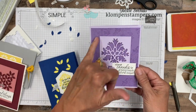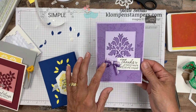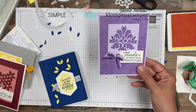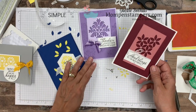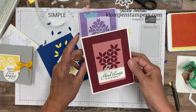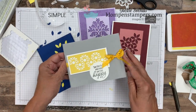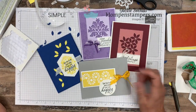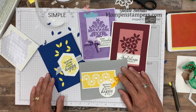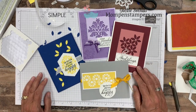Here are a couple other cards using the same stamp set and dies. This one uses the stitched square framelits — I stamped a random background and tied a little bow with the ribbon. Here's another showing the flower die used as it's actually intended — look at the fun texture it adds to a card. And a third card showcasing all three dies that come as part of this bundle. If you look through the catalog, this background die is used with lots of other stamp sets. And if you're going to purchase it, buy the bundle to save 10%.